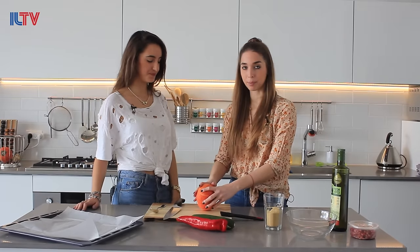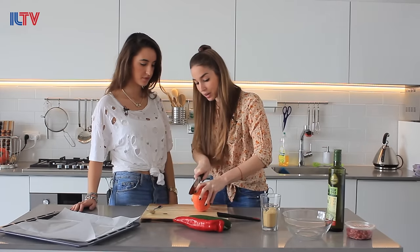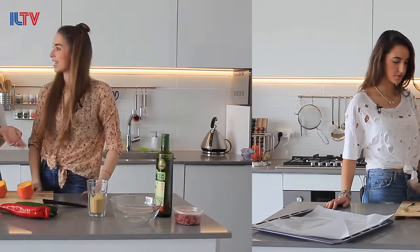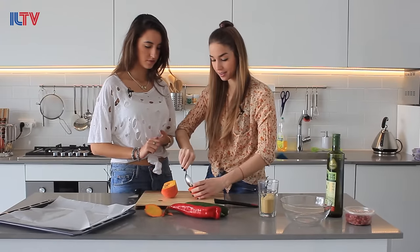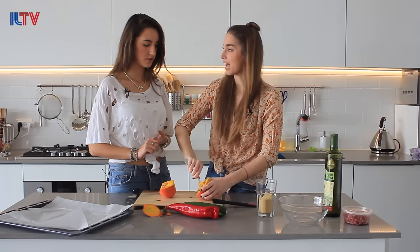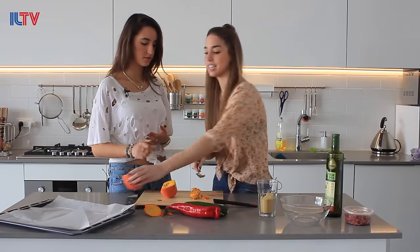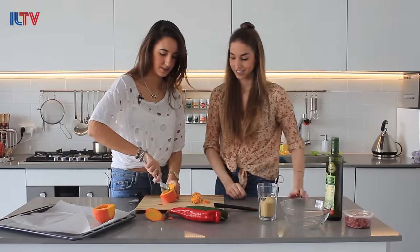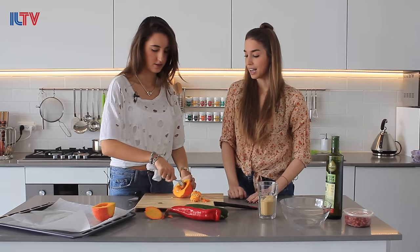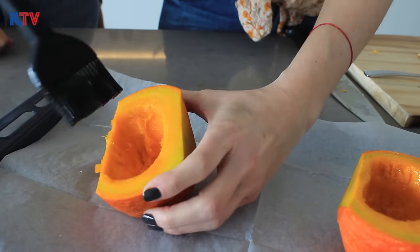We're going to start by cutting up the pumpkin and carving it out — just be careful not to slip, use a good knife. We're going to carve out the pumpkin, put some olive oil, and leave it in the oven for about half an hour to get soft. Just the pumpkin itself, and in the meantime we're going to prepare the delicious little harvest filling. What's great about this pumpkin — it's a Hokkaido pumpkin — you can eat the skin, which is super tasty, so you don't have to throw any of it away.